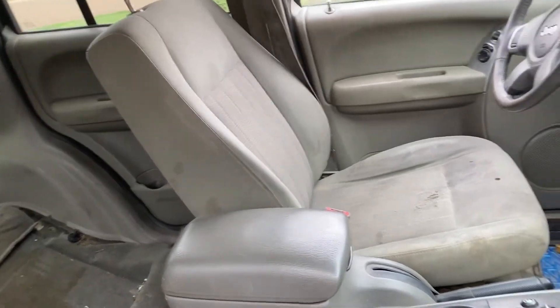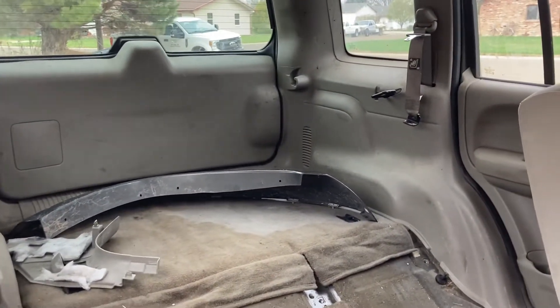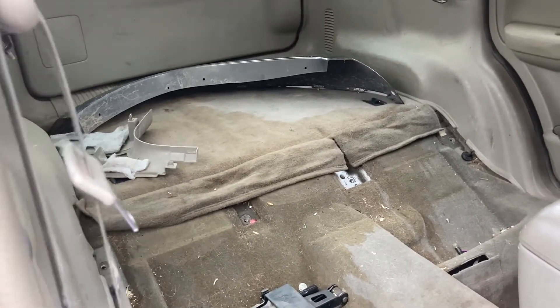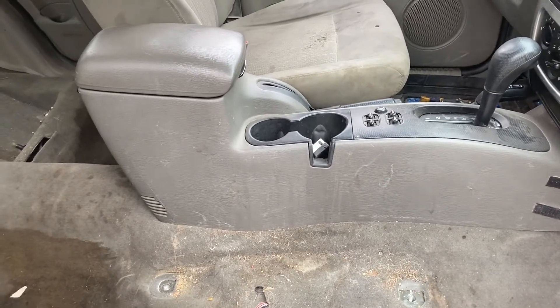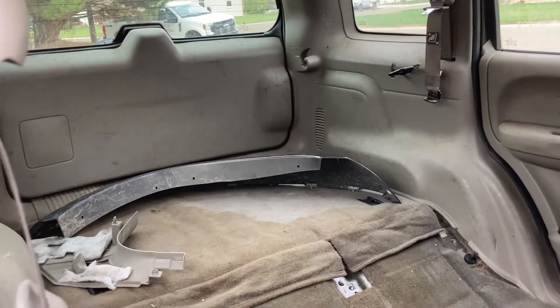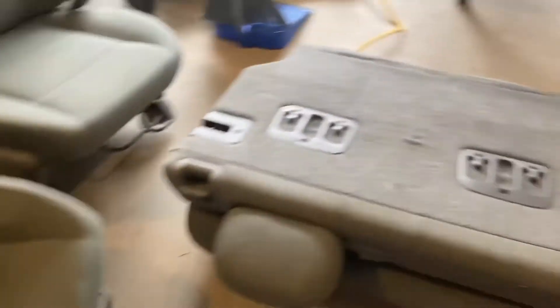That's kind of where the '05 Jeep Liberty is at right now. I'll have a video coming soon on cleaning it and we'll see how good that Harbor Freight steam cleaner is. Here at the end I want to show the seats out of the other Jeep — you can see they're in way, way better shape. This one's a little worn but there are no holes, and they're way better than what was in it. The others were stained and really nasty.